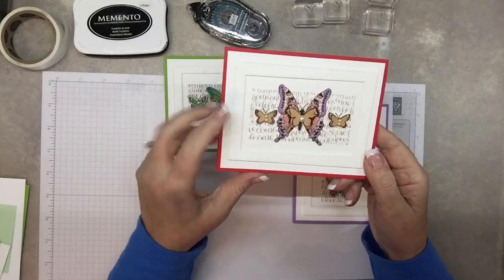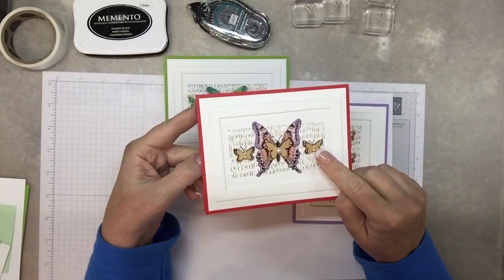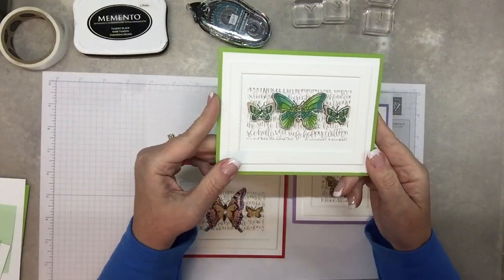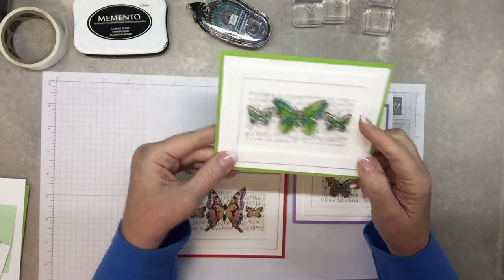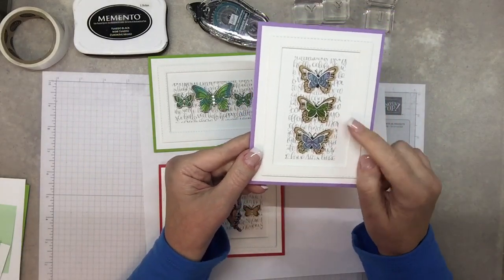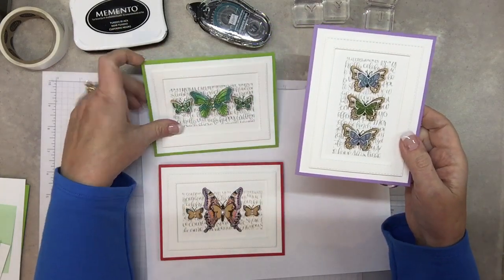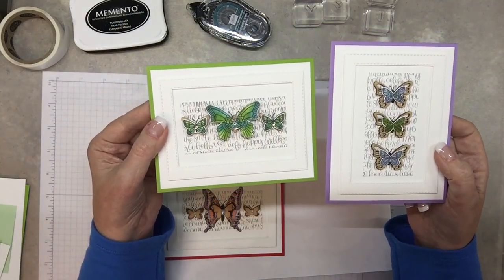This card is using just the designer paper — the butterfly paper — and the wood embellishments from the celebration catalog. This project is using the Stampin' Blends and stamping the butterfly and punching it out, and again the wood elements. And this one is using the wood elements and the stamped image and then rock and roll, which is a technique. I could show you these two techniques for coloring in a later video, but I just want to let you see how pretty they are.